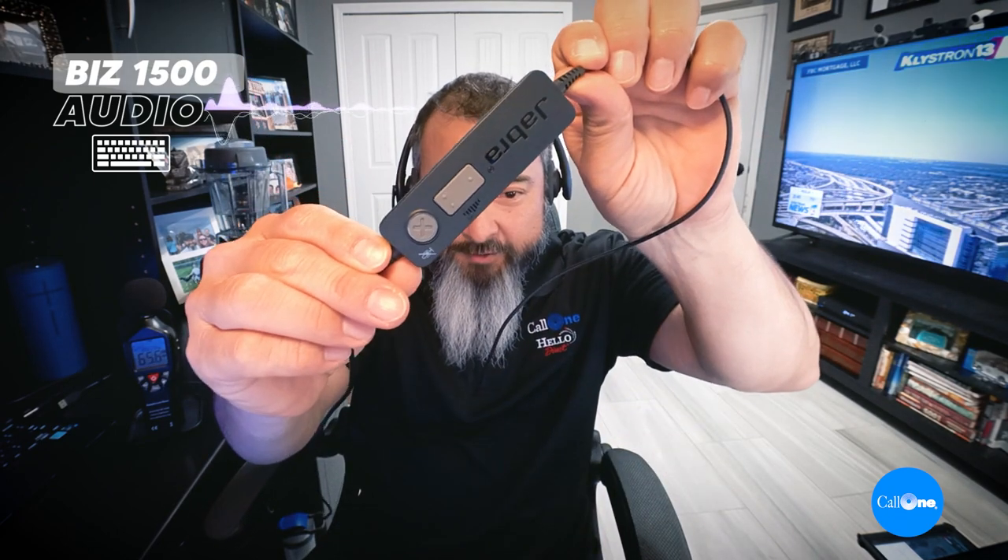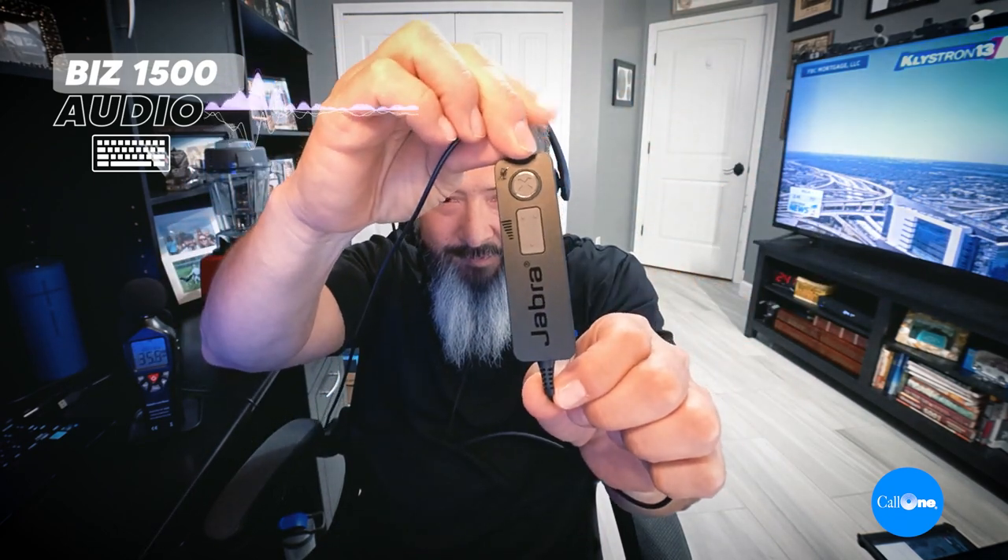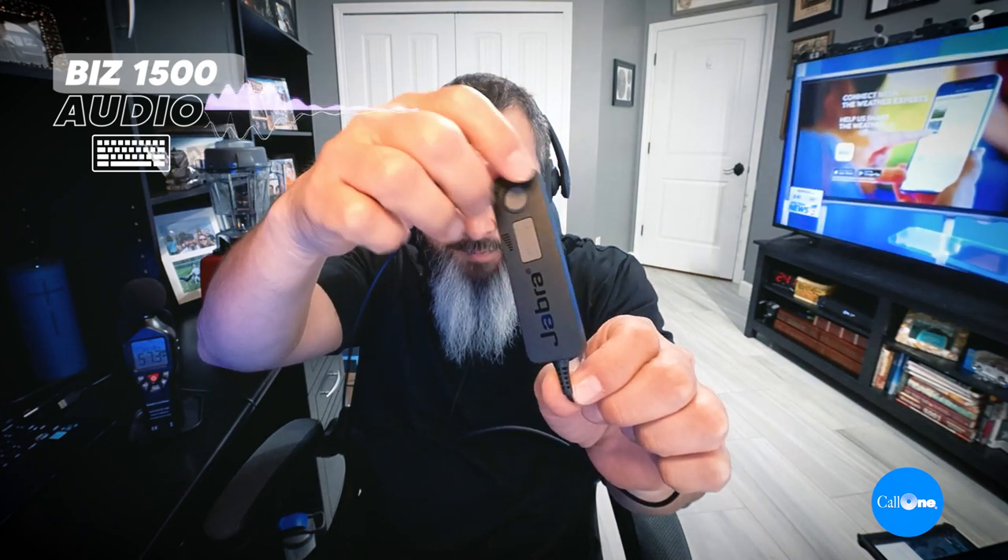So I have the Biz 1500 USB plugged in. It's USB. This is the inline control — you can see it's got a mute button and volume up and down.